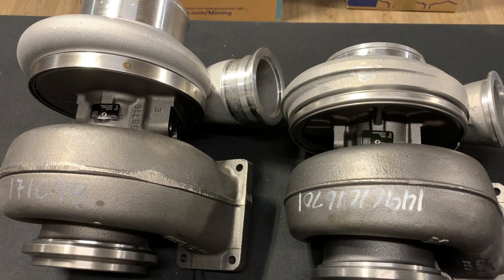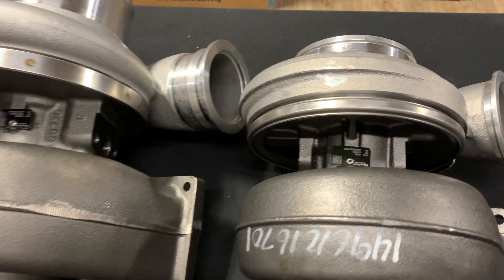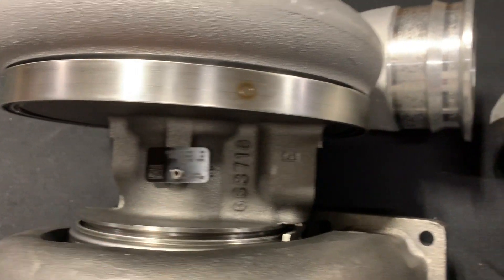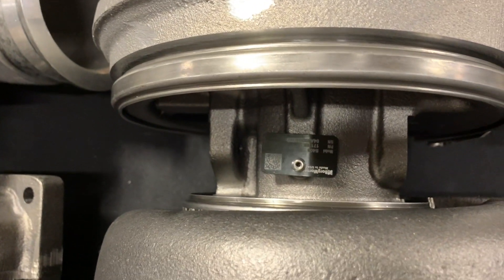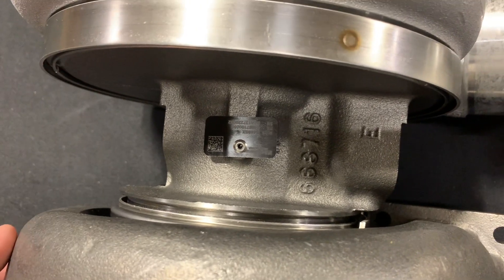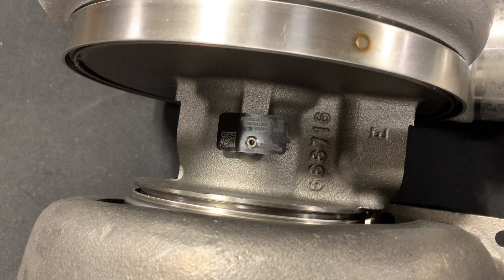The differences continue as we go into the bearing housing. Here we have the S400 bearing housing and here we have the S410 bearing housing. These aluminum tags pop-riveted on are the same size, so look at that aluminum tag in comparison to the S400 bearing housing versus the S410 — look how much more material is in that bearing housing.